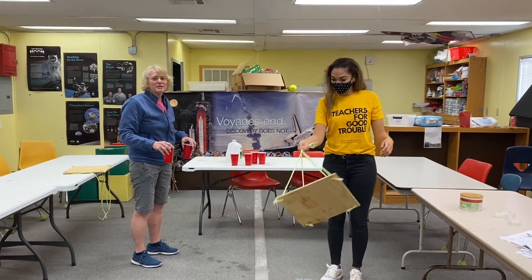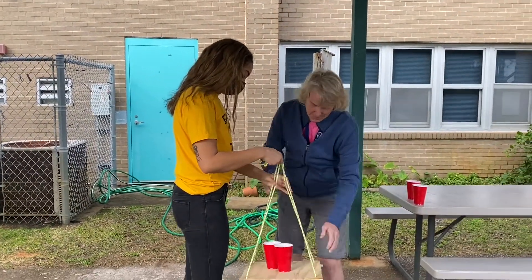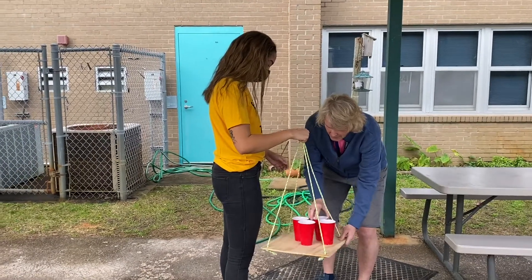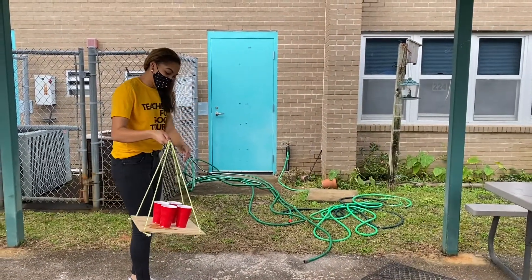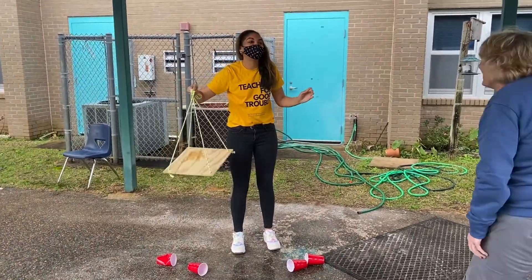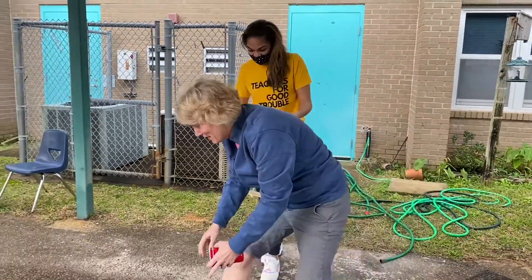I actually think we should go outside. Okay, so let's take our water outside. Because I didn't want to hit the ceiling. Okay, let's go back inside. I'm going to stand back here. Good luck.